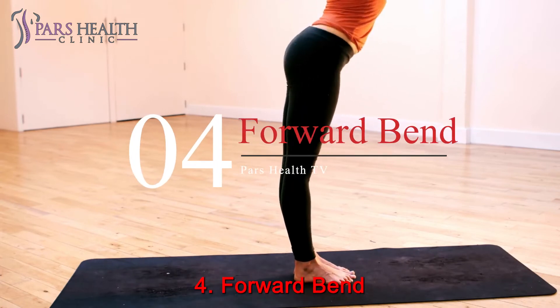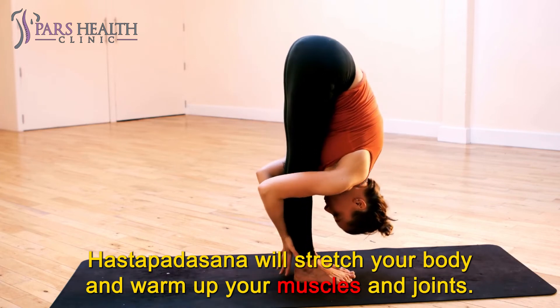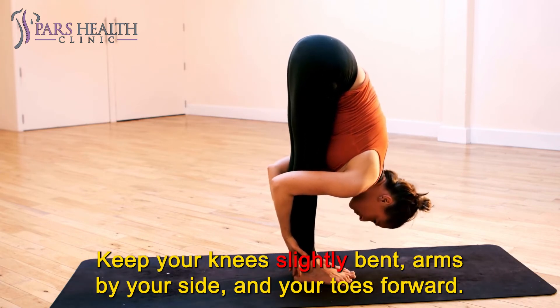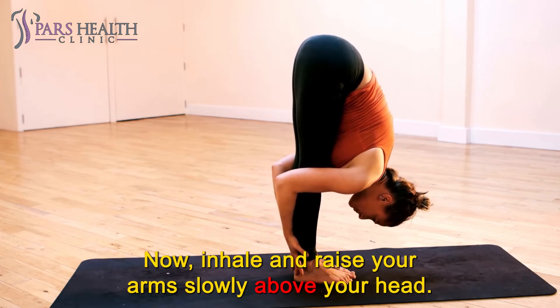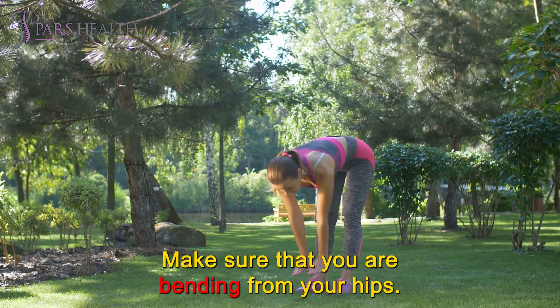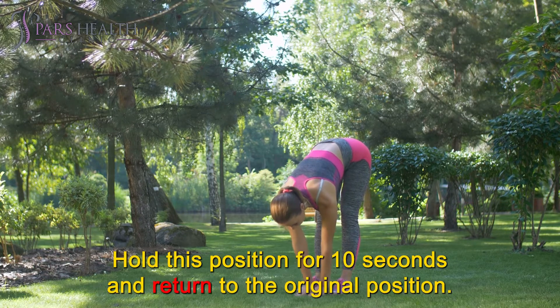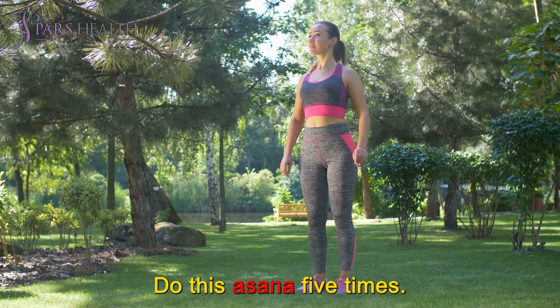Number 4: Forward Bend. Hastottanasana will stretch your body and warm up your muscles and joints. Stand straight with your feet together. Keep your knees slightly bent, arms by your side, and your toes forward. Now inhale and raise your arms slowly above your head. Exhale and bend forward, making sure that you are bending from your hips. Let your extended arms touch the ground. Hold this position for 10 seconds and return to the original position. Do this asana 5 times.